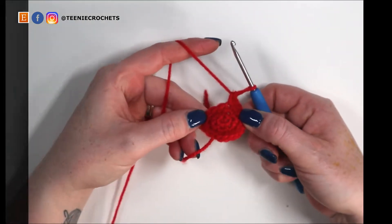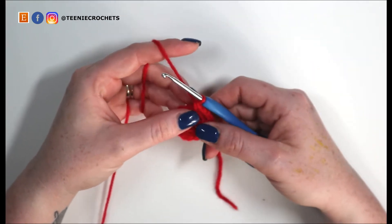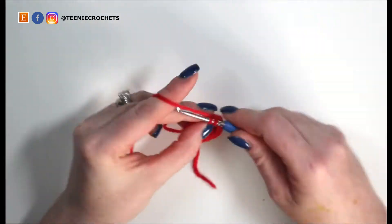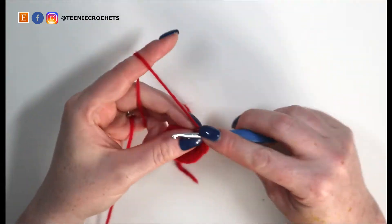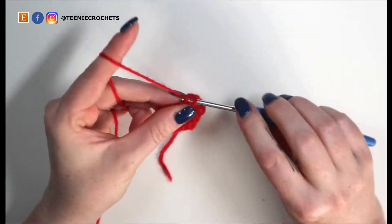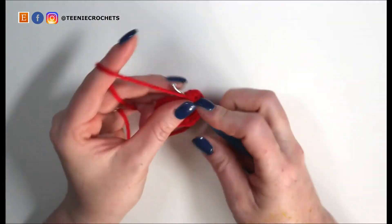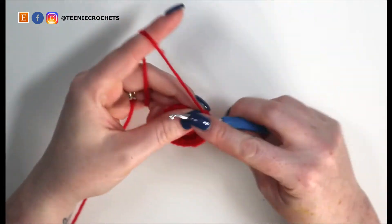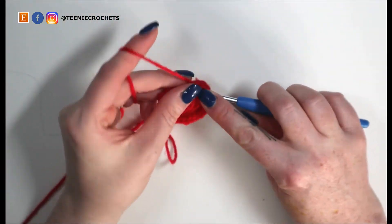That should give you something that looks like this. For the next round we're going to increase to twenty-four stitches by single crocheting into two stitches then doing two single crochets into the following stitch, six times. Single crochet one and two, increase for three and four. Single crochet five and six. Increase for seven and eight. Single crochet nine and ten. Increase for eleven and twelve. Continue this pattern — single crochet two, increase — all the way to stitch twenty-four.